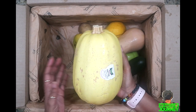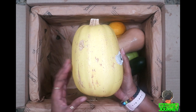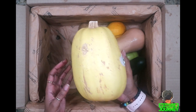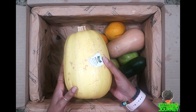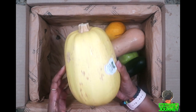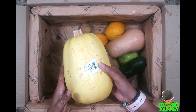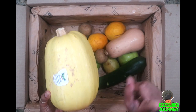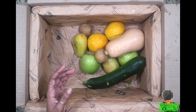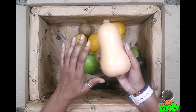I got a butternut squash — this is a huge one. I love butternut squash. I have a video — click up here — on how to make it two ways. I like to eat it plain as a side and I also make it like spaghetti. I like to eat it with the Gardein meatballs — I absolutely love those; they taste better than regular meatballs to me. I also got a little teeny tiny butternut squash. I've been getting these every week — I may have ordered it because I was going to make a video on how I cook it.